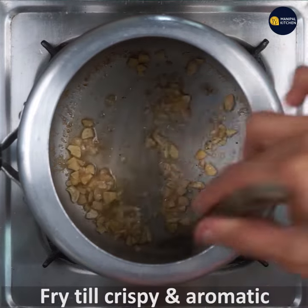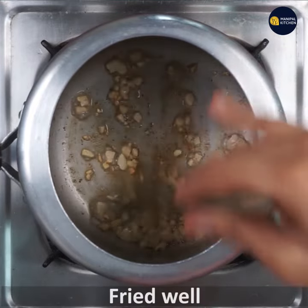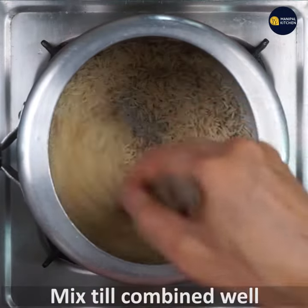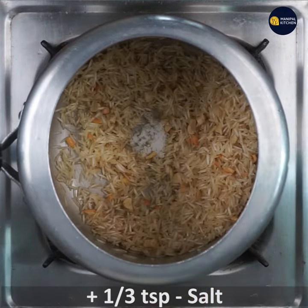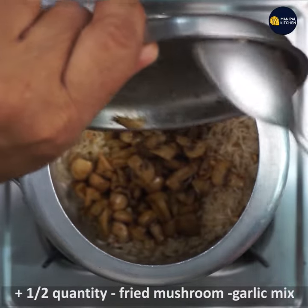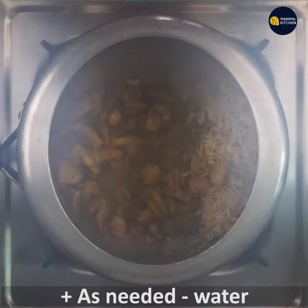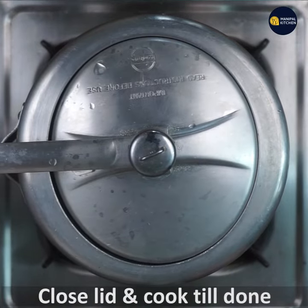Let's fry the butter until crispy. Now let's mix the butter. Add one third teaspoon salt, 1 teaspoon of fresh mushrooms, garlic, and pepper — mix in a large quantity of mushrooms. You can cook for 8 to 10 minutes.